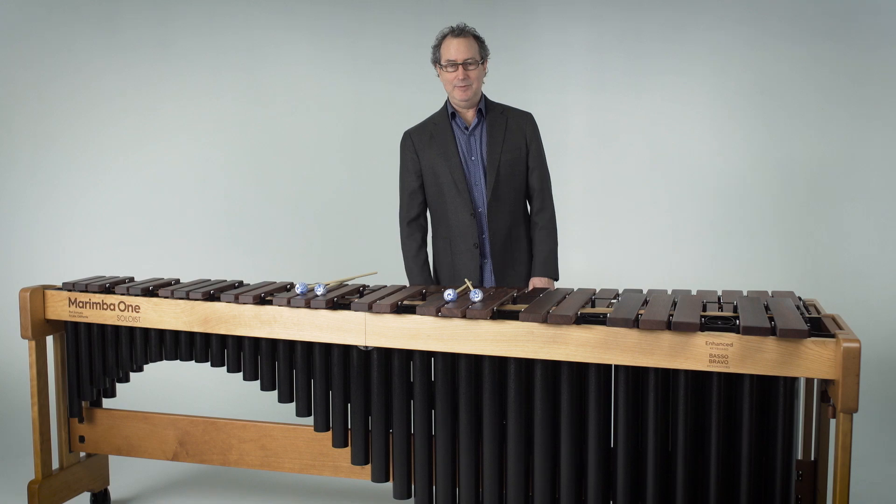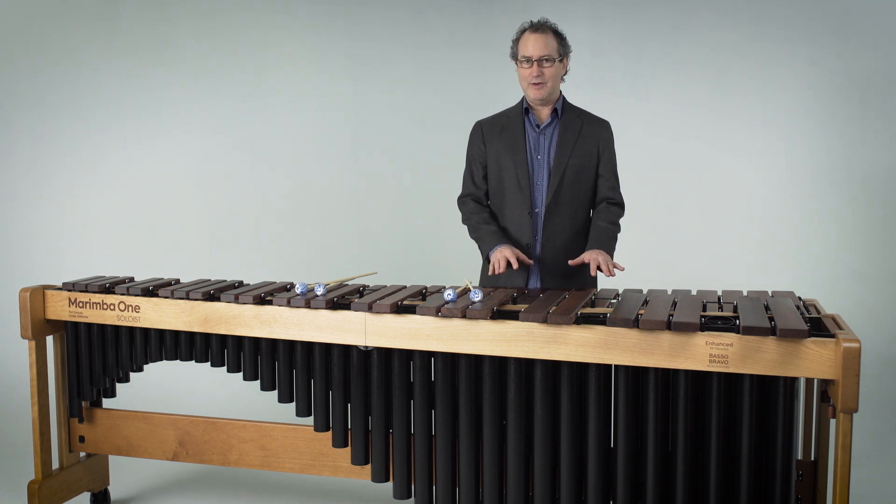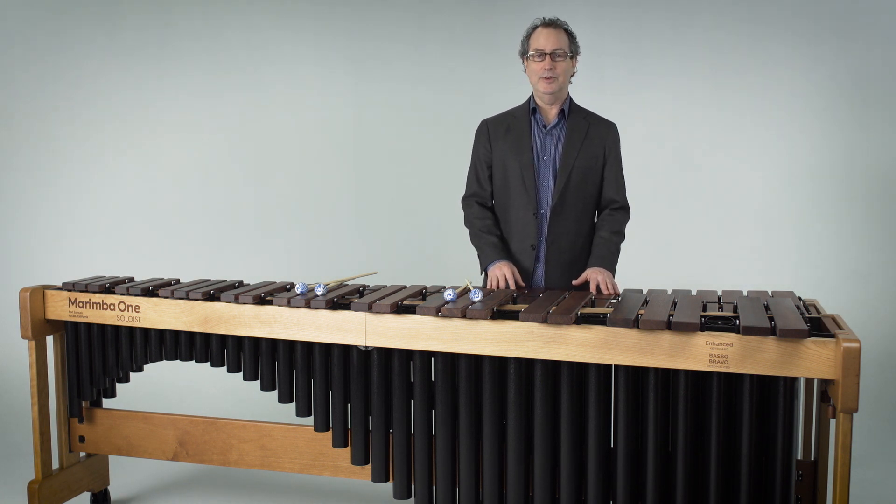My name is Ron Samuels, and I'm here to talk about our Soloist 5-Octave and 5.5-Octave Marimbas.